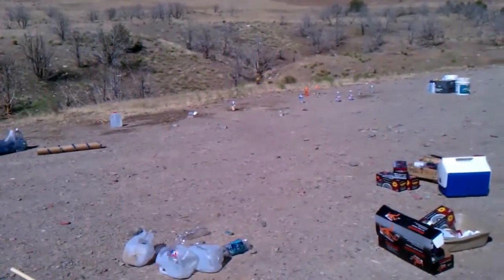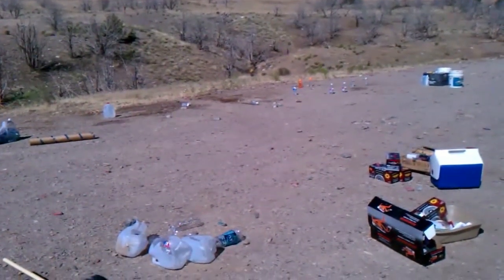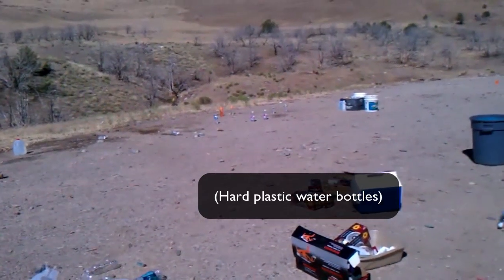And now the segmented hollow point. Okay, that orange thing more to the right. Yep, Thunderbolt. This is the Thunderbolt.